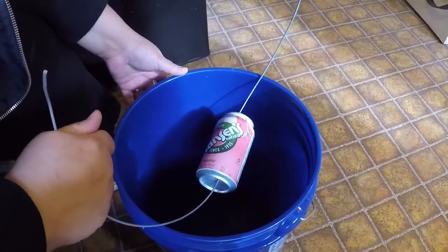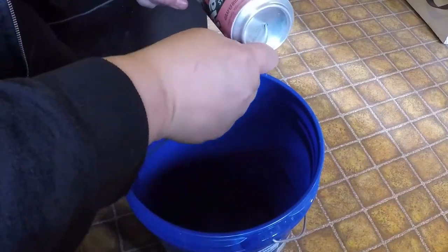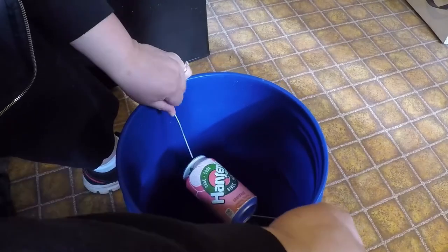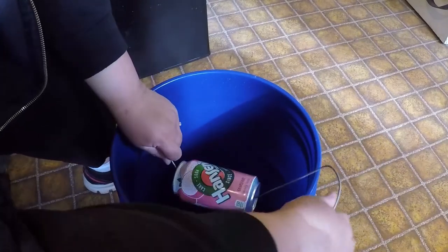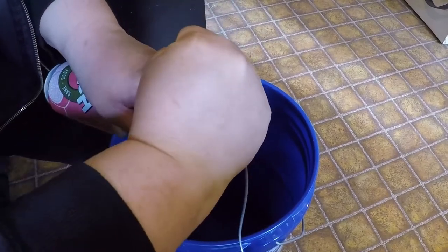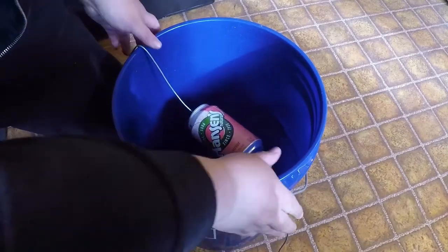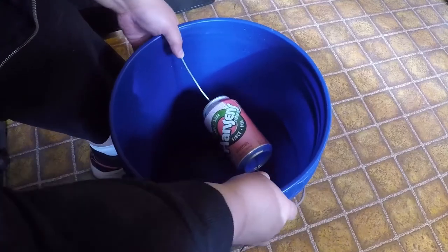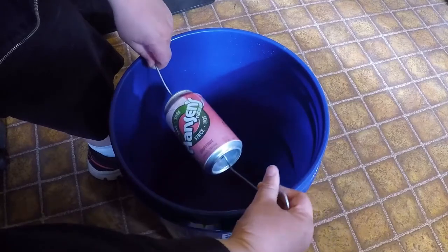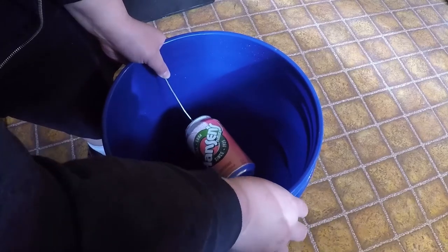I don't want to screw holes in the sides of this bucket because it's a new bucket and I don't want to make it unusable for something else in the future. So I'm actually just going to put this down around there, bend the wire so that it'll go around the sides of the bucket and down in there, and hopefully that will work. I'll anchor the wire on the outside of the bucket to keep it a little more stable, so I'm not actually putting holes in the bucket itself.